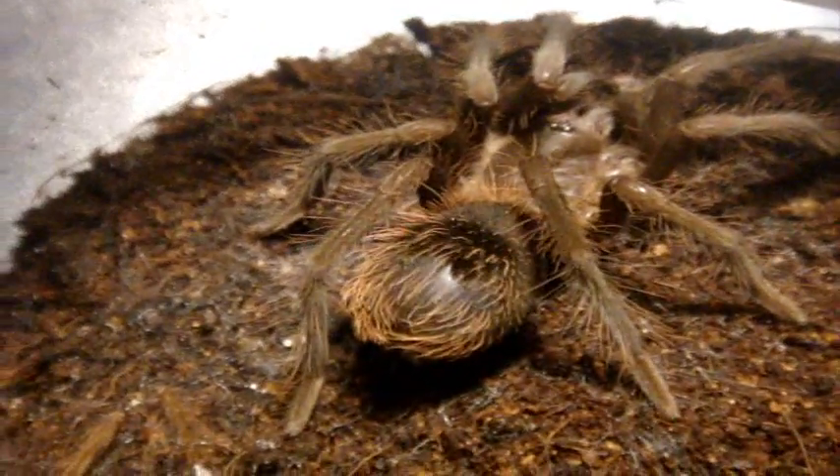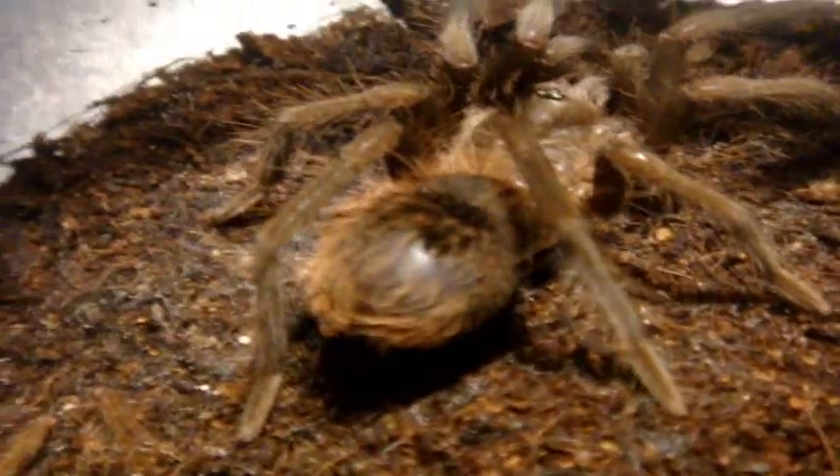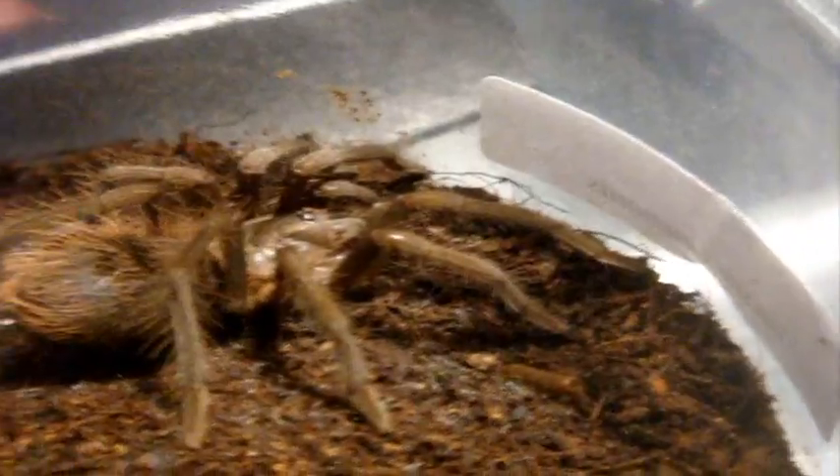Now, another T that's in pre-molt — and I'm kind of really happy that this one is — Genesis, the Xenethis immanis, the Colombian lesser black tarantula. Let's go have a look at her using the same principle. You can tell Genesis right away is in pre-molt. See that blue-black bald spot on her abdomen? Definite sign of pre-molt. I can't wait to see what she'll become and how big she'll get. I'll be sure to document this if I do catch her molting.